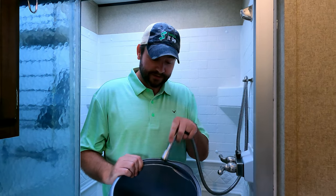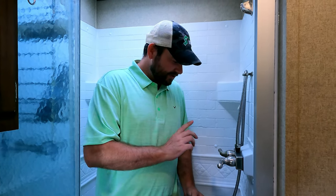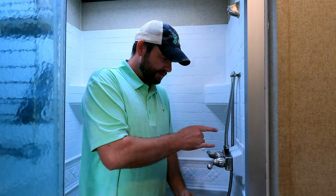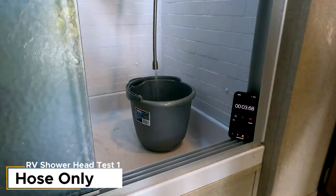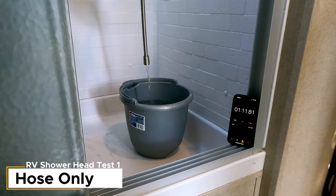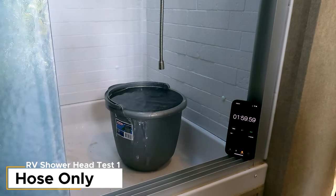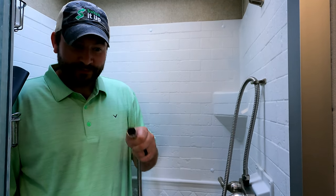Test number one: we're going to fill this 10-quart bucket with no shower head on it as a benchmark, timing it until it overflows. One thing — someone might comment that I'm using hot water at a different pressure. Not true. When I replaced our backflow preventer I didn't put things on the right way, sealed it up, so hot is cold and cold is hot — we are using the cold water feed.